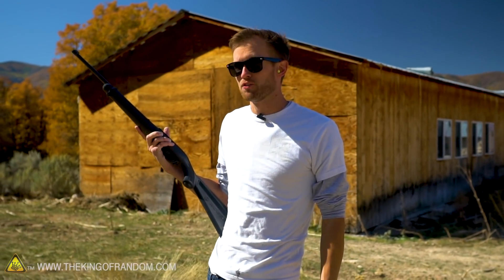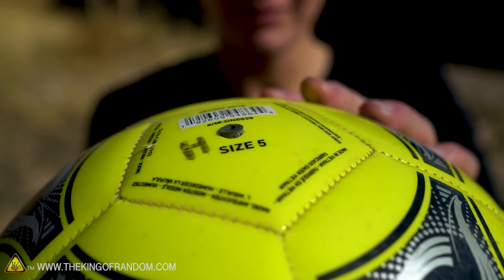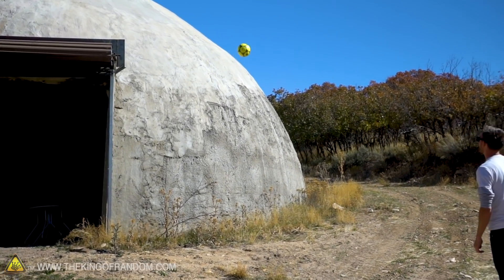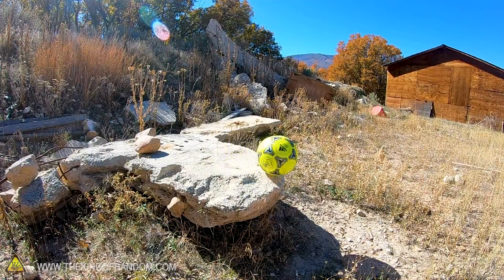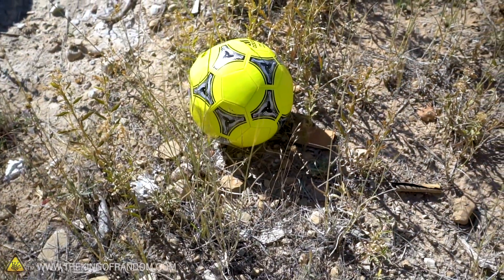We've got our soccer ball inflated to 65 PSI with helium — it's very, very bouncy and very painful to kick. Now we're going to see what happens if we launch a small projectile at it with our high-speed projectile launcher, just because it seems like fun. Three, two, one — and now it's not so full of helium.